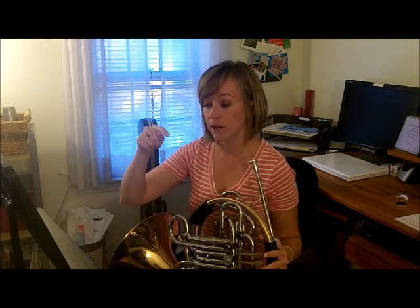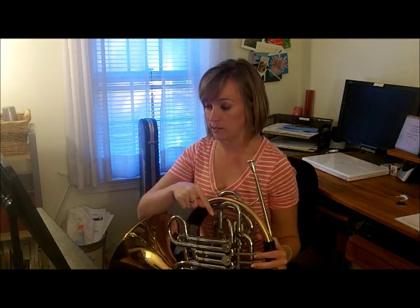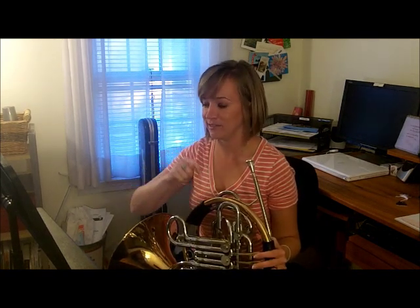Now let's say the notes out loud and move our valve for D when we have one. The pattern goes: E, D, C. Let's say that together — E, push the valve, D, C. Now stay on C — C, C, C, C, then D, D, D, D, then E, D, C. Like I said earlier, we're working towards Hot Cross Buns — and this actually is Hot Cross Buns.